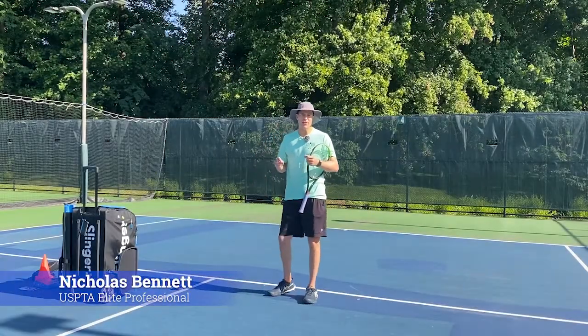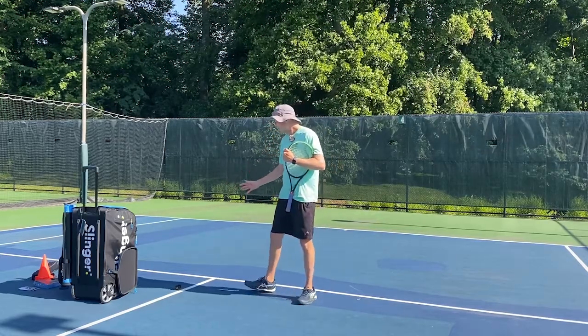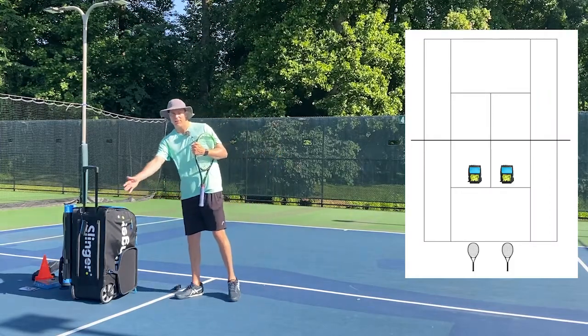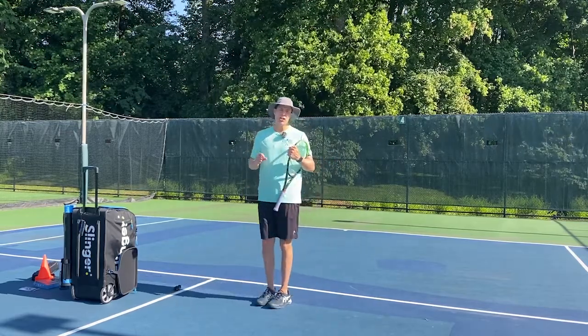Hey everyone, welcome to drill number one with the slinger bag. This is for ground strokes. You can see I went ahead and placed my slinger bag about three feet off the service line and about a foot away from the center service line. This first drill is going to simulate an underhand toss from your coach.